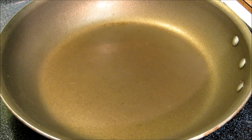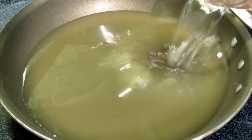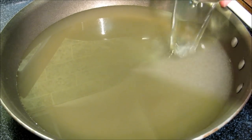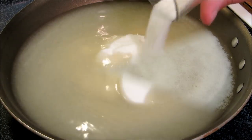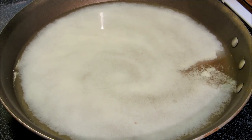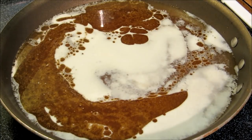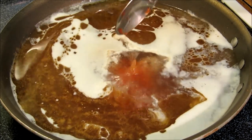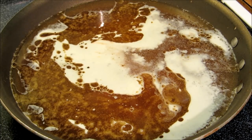For the sauce for our sesame chicken, we're going to start off with two cups of low-sodium chicken stock, one cup of water, about a quarter cup of white vinegar, one cup of sugar, a quarter cup of soy sauce, two tablespoons of sesame oil, a tablespoon of sambal oelek, which is like chili paste, and two teaspoons of granulated garlic.